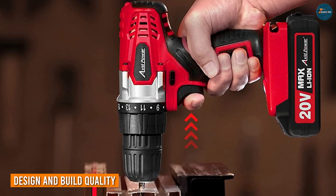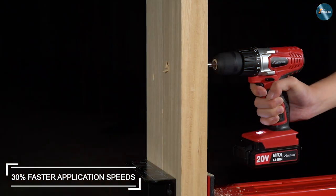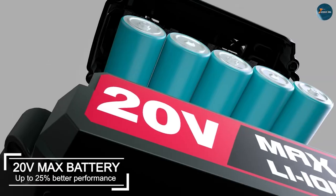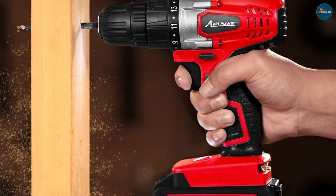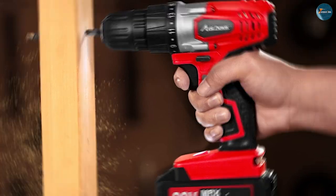The Avid Power 20V Max Lithium Ion Cordless Drill Set is designed to be compact and lightweight, making it easy to handle and use for extended periods of time. The drill set comes with a 20V Max Lithium Ion battery that can hold a charge for an extended period, allowing you to work without interruption. The drill itself is built with high-quality materials, making it durable and reliable for long-term use.